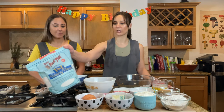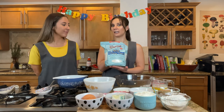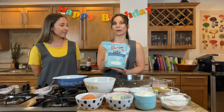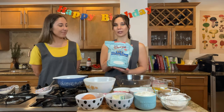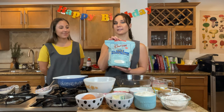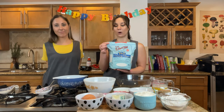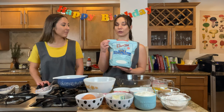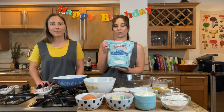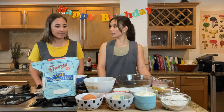Today we are going to be using Bob's Red Mill 1-to-1 Gluten-Free Baking Flour. This is definitely my choice of gluten-free baking flour for the moment. I've tried a couple different brands, but this is the best one to work for me so far. I'm always finding better and new gluten-free products out there, so let me know what kind of brands you use and I'd love to try them. Let's get started.